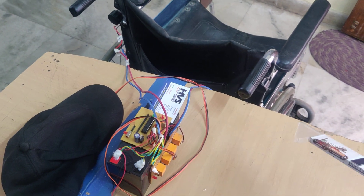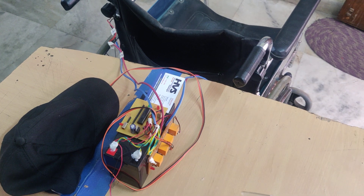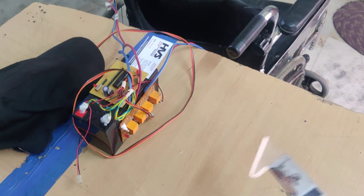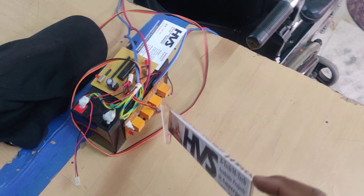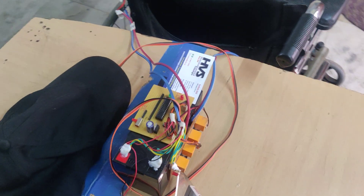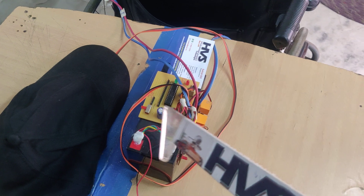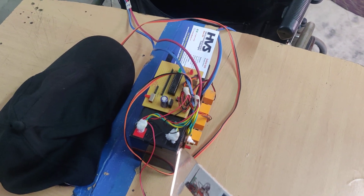For backward motion, both motors go backward. For right-side rotation, one motor goes backward while the other goes forward. In order to change the direction of the motors, we need to change the polarity of the motors, which is achieved with the help of this four-relay board connected to C0, C1, C2, and C3 pins of the PIC 16F72 microcontroller.